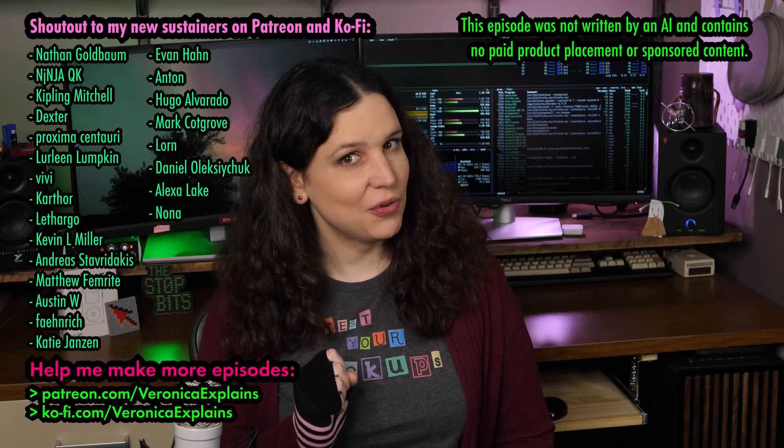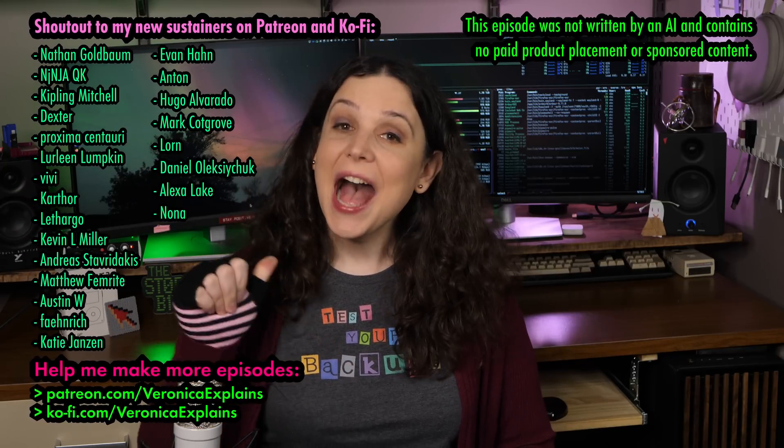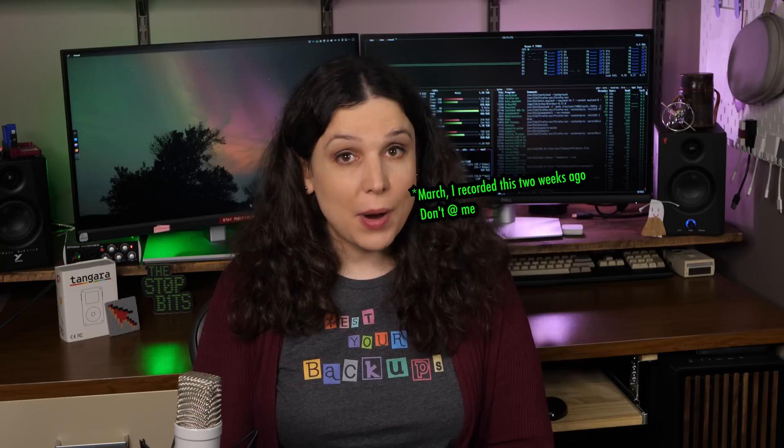Greetings, and welcome to another Trixie-tastic episode of Veronica Explains. I'm Veronica, and it's February 2025, which means we're a few months from the launch of the next Debian edition. In today's video, I'll show you how to install Debian's testing distribution right now, so you can try it out for yourself.